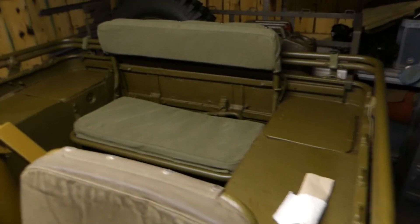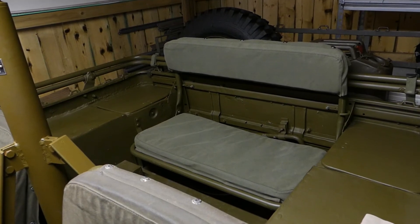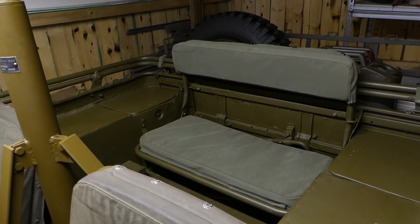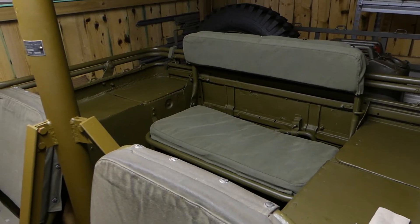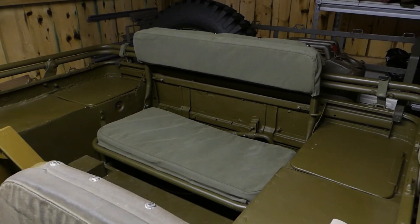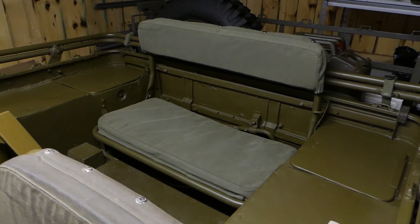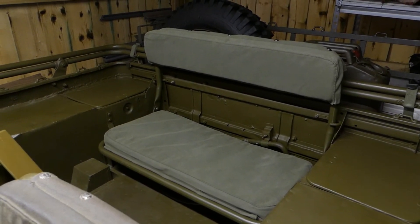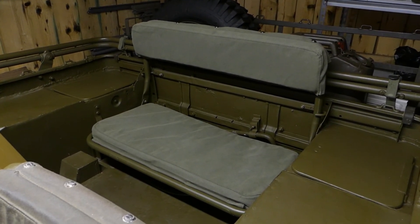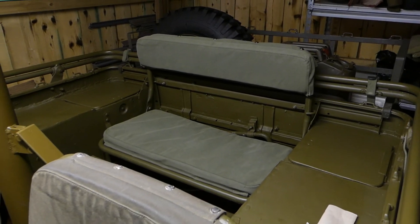That's all we've got for today — I just wanted to pop that seat in and show you guys. Next up, we'll probably be taking the valve cover off the side of the engine because we want to change the gaskets and have a look at the valves. I haven't had that cover off since I got the Jeep — the engine was rebuilt about 30 years ago so no one's probably looked at it since. We'll also get that master cylinder painted to stop it corroding. I reckon that'll be the next couple of jobs. Thanks for coming along and I'll speak to you next time.